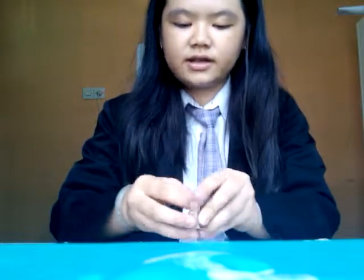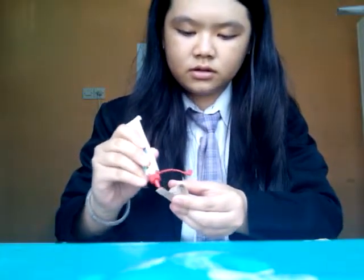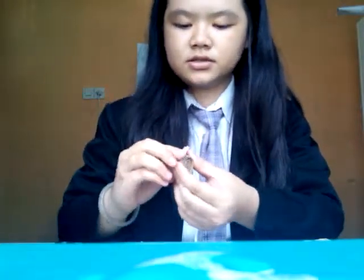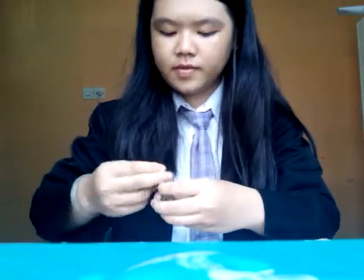This one broke — sometimes this happens. Don't panic, you just need to glue it again. Here, this is stronger. And yeah, put the rubber bands back on.